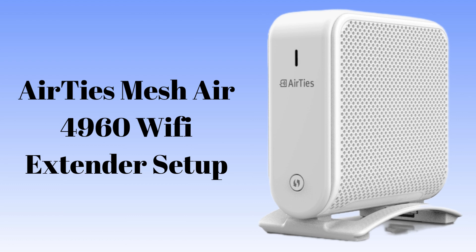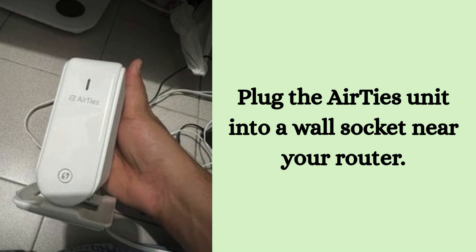Let's start the process. First, plug the Airties unit into a wall socket near your router. Wait one to two minutes until the power LED turns solid green. This indicates the extender is fully booted and ready for pairing.